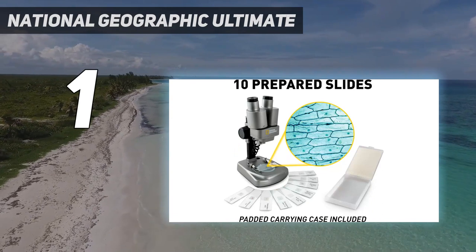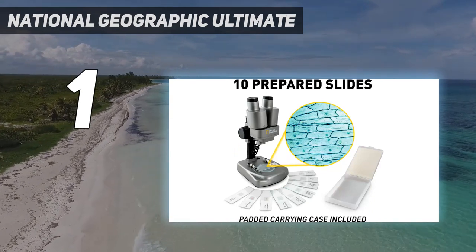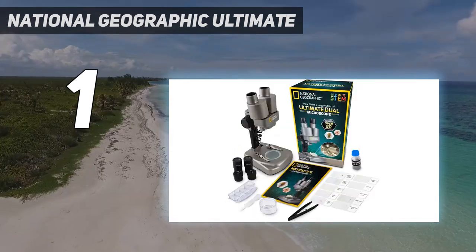For those looking to find a microscope on a budget, this is a great option for beginners looking for an all-inclusive experience.